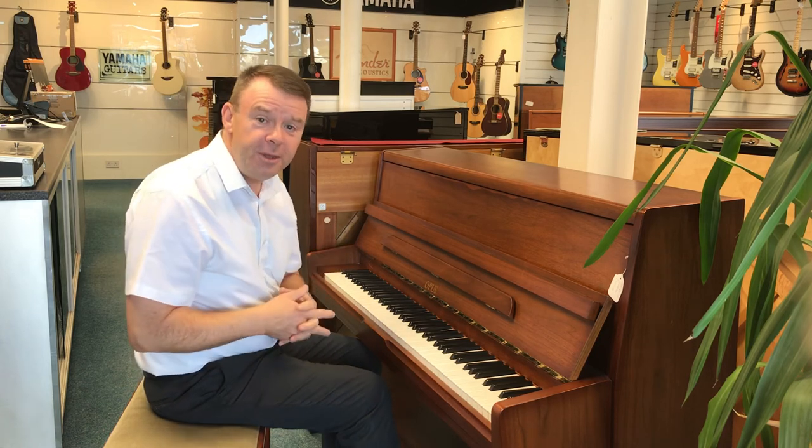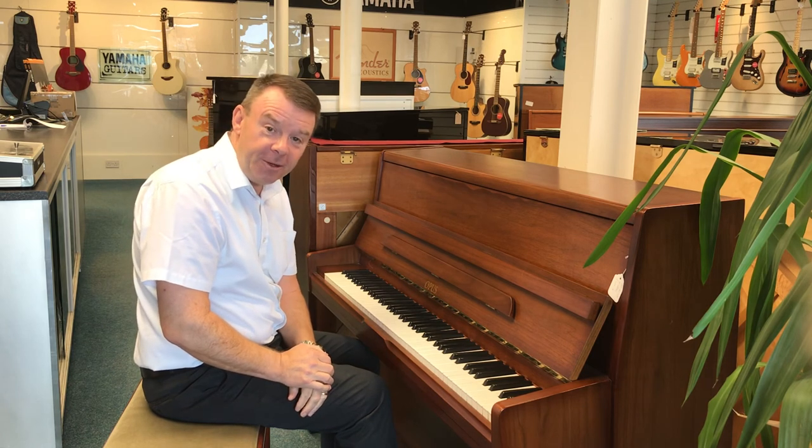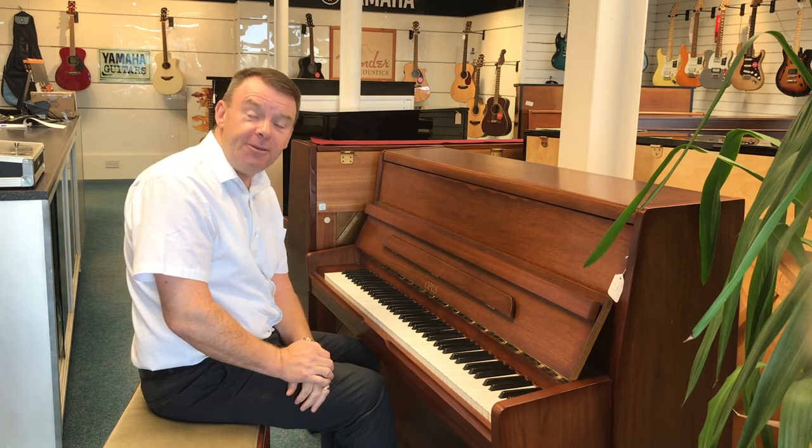So there we go with this really rich sounding Opus 109 acoustic piano. Thanks very much for watching. Have a wonderful day.